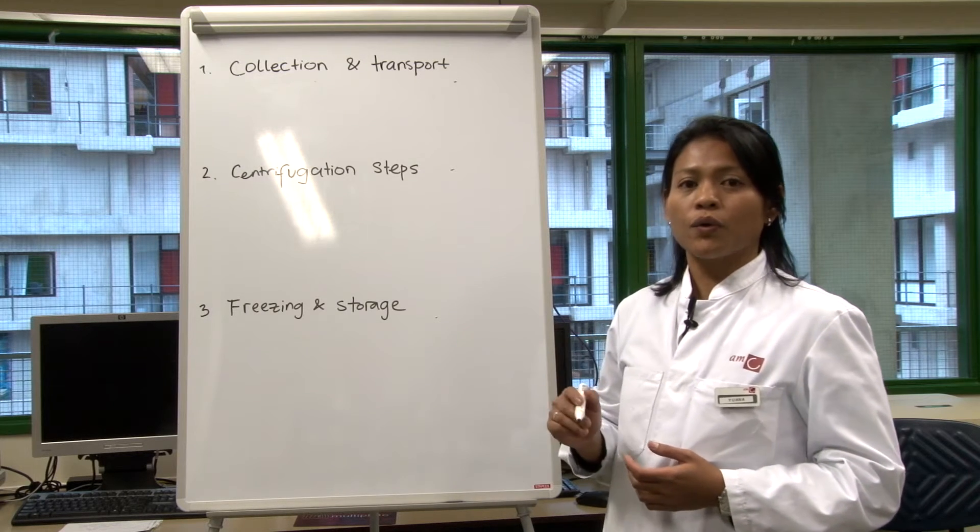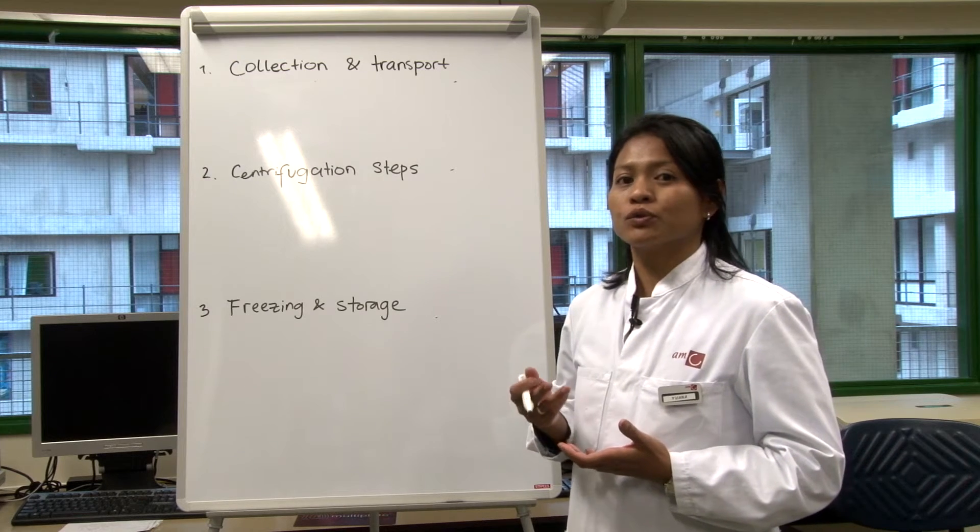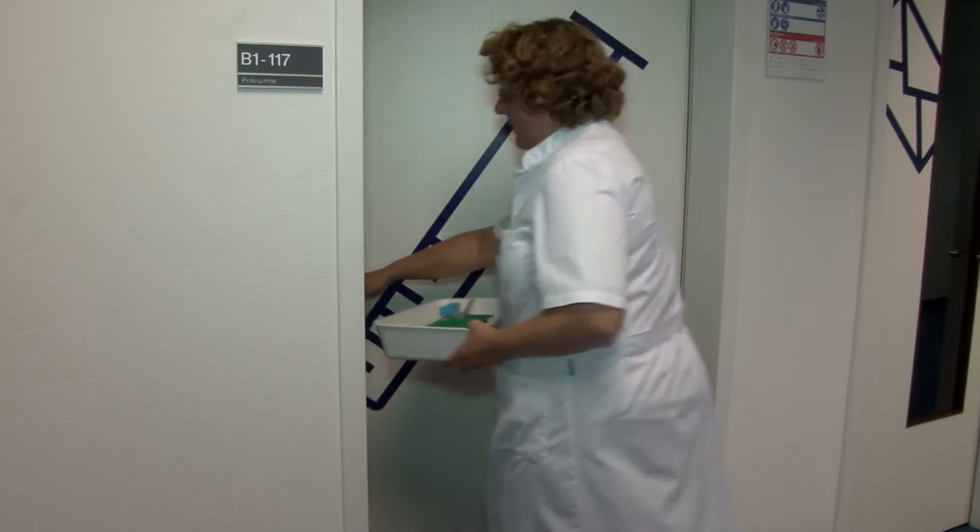In this film, we're going to show how we collect the blood to isolate the plasma, and also how to freeze and store the plasma.